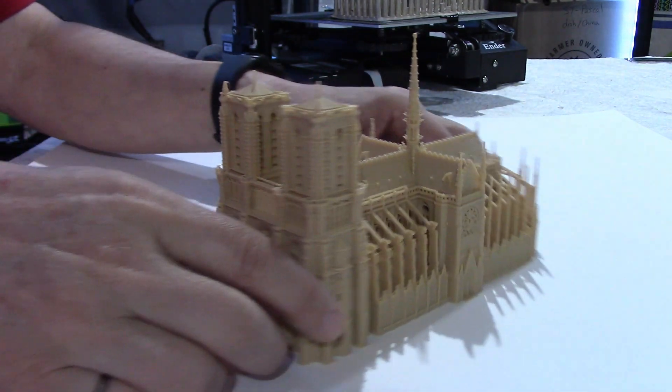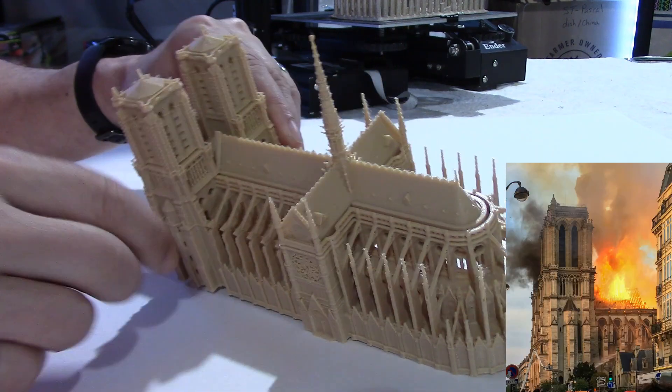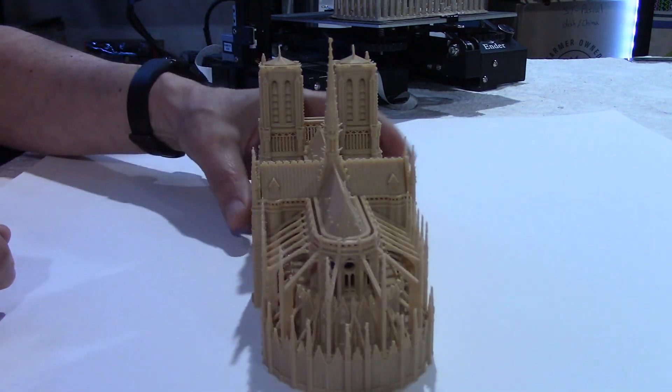Since I'm showing the model, the fire of April 2019 destroyed the roof over here and the spire over here, unfortunately. So that is very unfortunate.